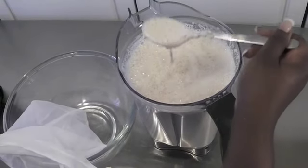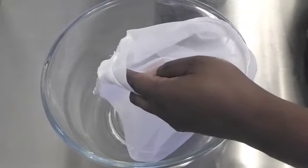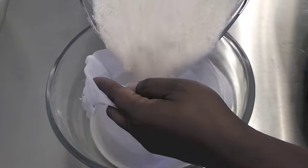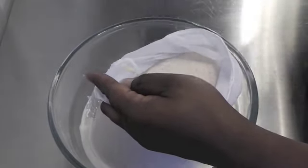Now we're going to separate the solids from the milk. I have my nut bag here and we're going to strain the milk. I'll pour the whole blended mixture into the nut bag — it's a pretty big bag — and now I'm going to strain it.